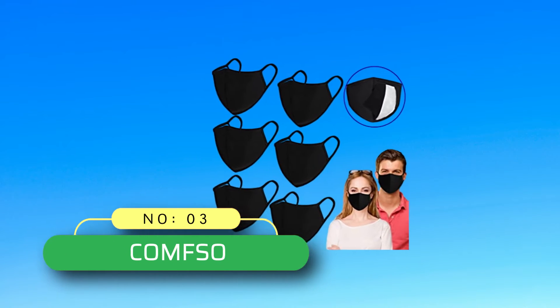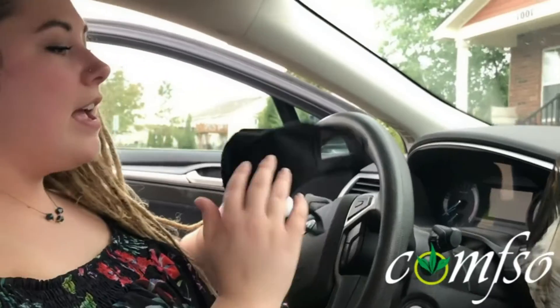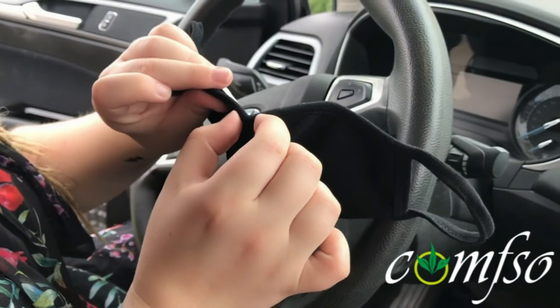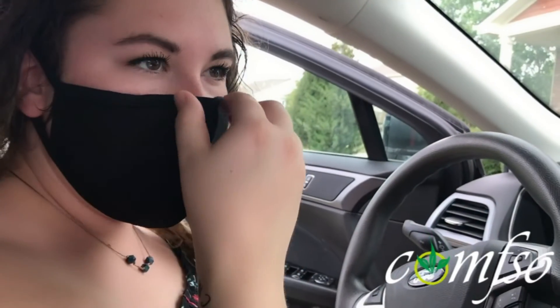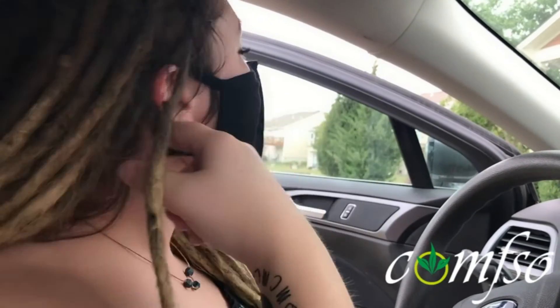Number 3: Comso 3-PLY Cloth Face Mask Made in USA. Black cloth face mask with nose wire, washable and reusable cotton. Comso black face masks are made of three layers of high-quality cotton for extra protection, making your face soft and comfortable. The inside is white soft cotton, very skin-friendly.